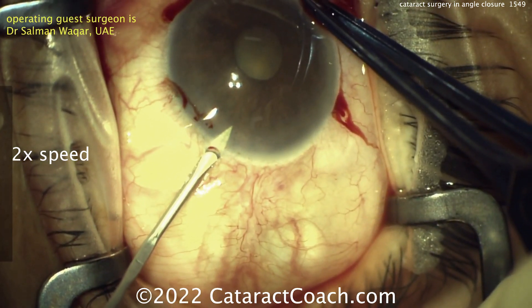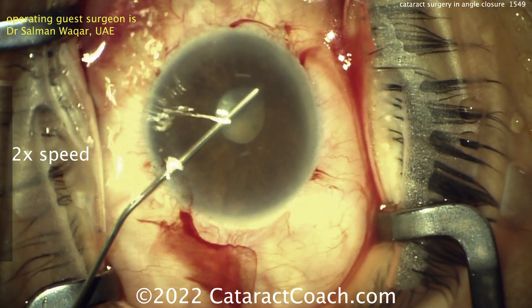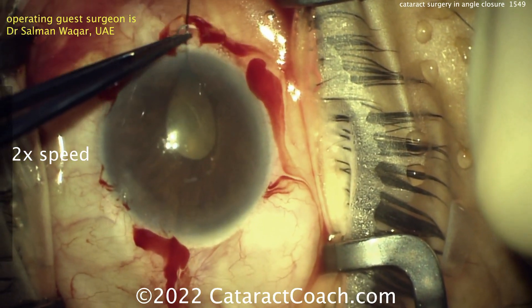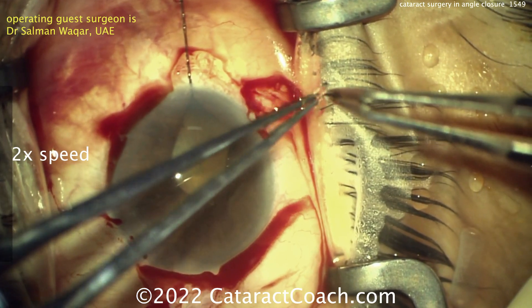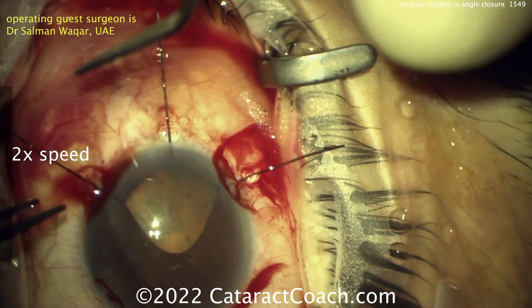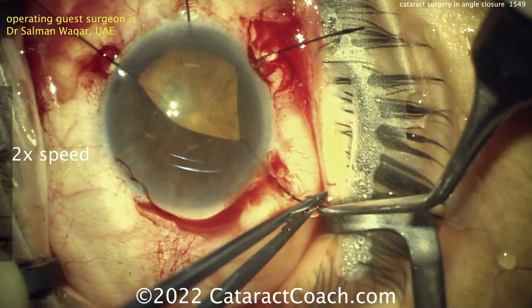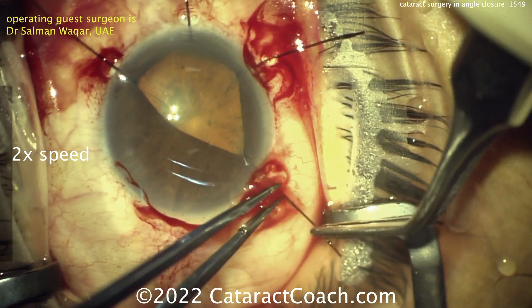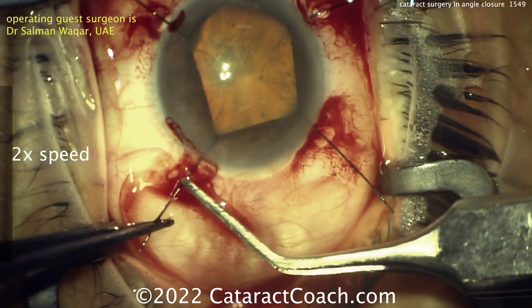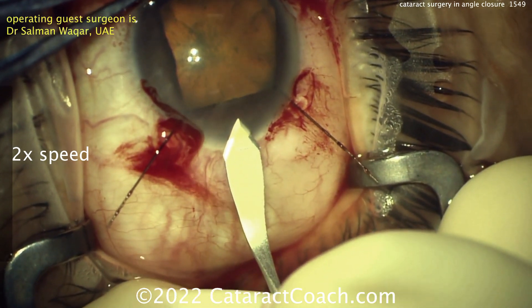You also need to make a paracentesis which is going to be a little bit wider incision and a different angle. Going inside the eye, you can try to break any synechiae that may exist here, put some viscoelastic, and now placing the iris hooks. Place them initially, put some tension on there, then go around and tighten them up a little bit further if you desire.